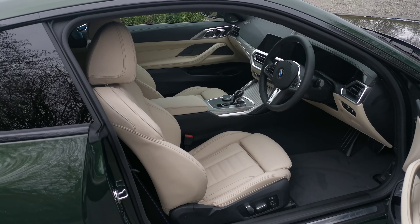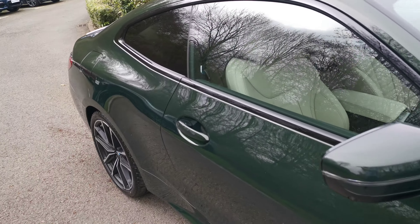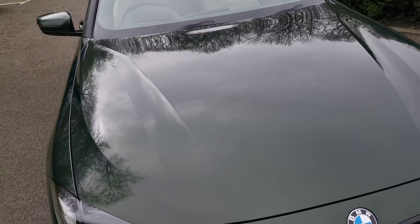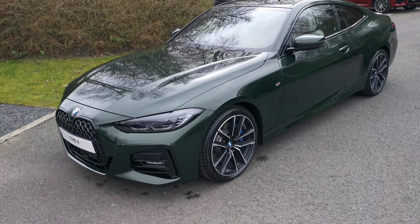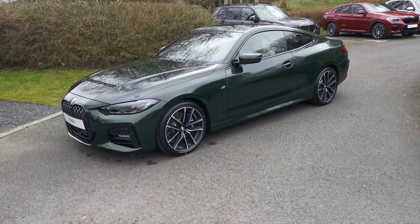So some lovely options on this 430i M Sport Coupé — I do love this new San Marino Green, a beautiful colour for this car. As mentioned, there's over £8,000 worth of options in this car, making it a very well-specified vehicle. If you need any more information please do get in contact; one of our sales executives will be more than happy to help. Thank you.